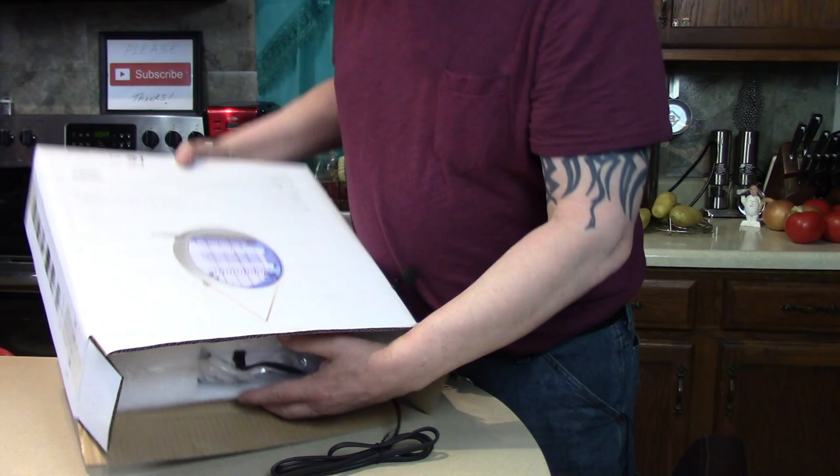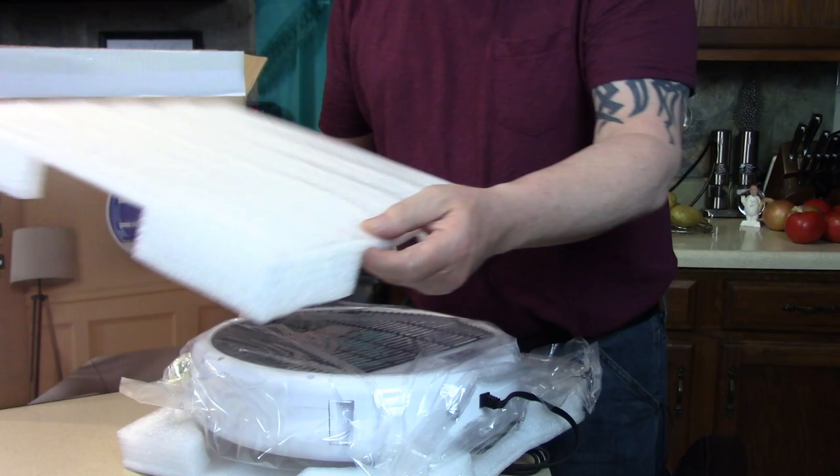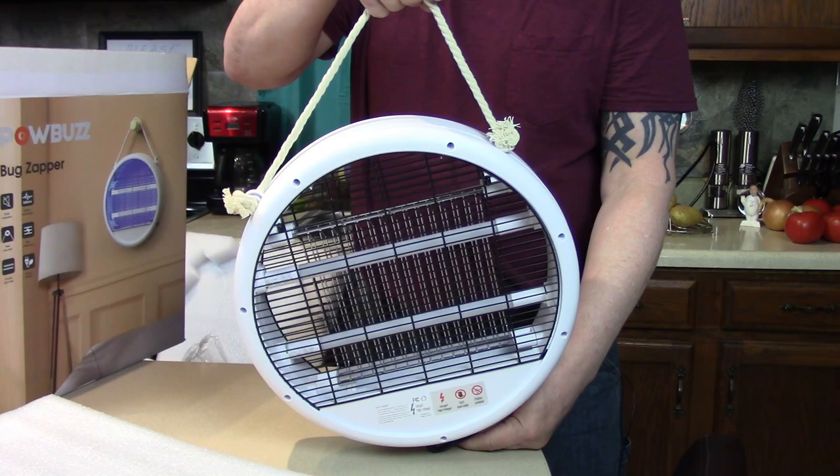It's packed nicely in styrofoam — let's unbox it. Oh, it's nice, good size. I thought it would be smaller but I'm glad — look at the size of this, isn't that nice? Oh yes — I have it upside down. There's the hanging rope, see.